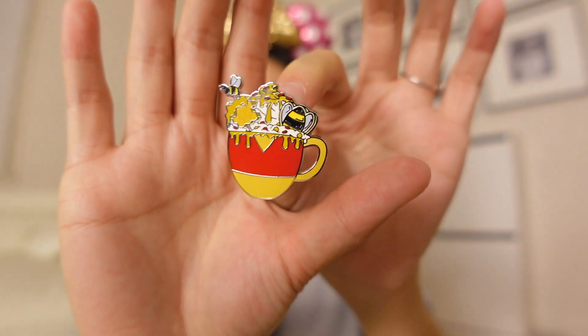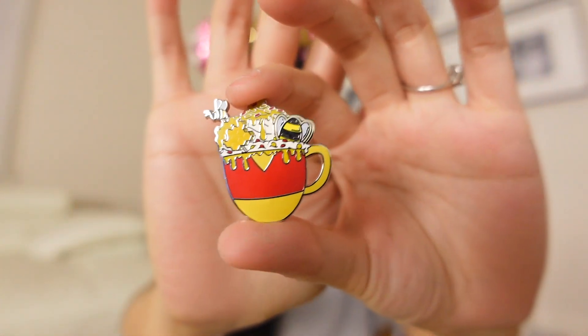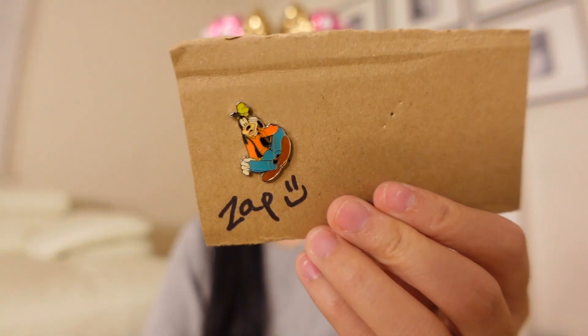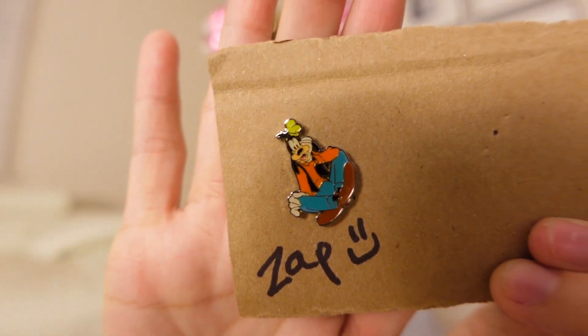Let me show you the pin I traded with her. I think I had a Lady and the Tramp open edition park pin that she wanted, for this pin I was looking for. I discovered when I got into pin trading that I was late to the game for this particular series — the hot cocoa series from 2019. There's Pooh Bear, which is this one, and there's the Cheshire Cat that I'm still ISO for. I'm glad I can knock Pooh Bear out. She also included a zap — this cute Goofy pin! That's so cute. This is actually my first zap, so it's a really special pin.